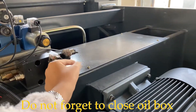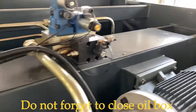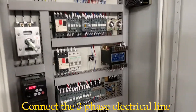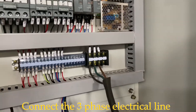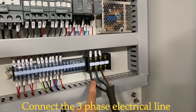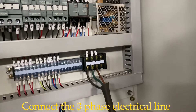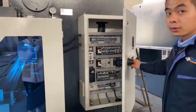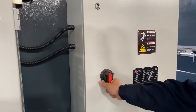Then close this cover. Then connect the electrical three-phases: one, two, three. Then close the door to connect the electrical.